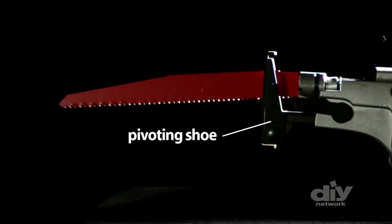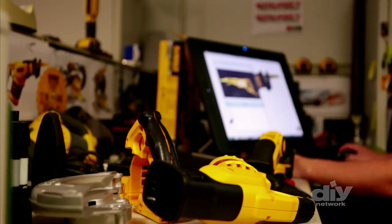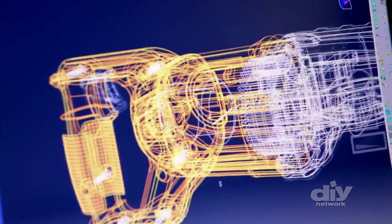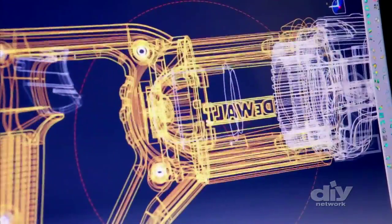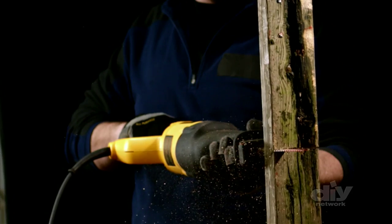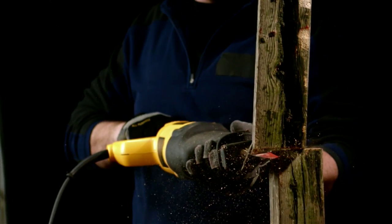Much like a handsaw, the reciprocating saw can take long, slender blades into tight spaces where most other tools can't get. It also has a pivoting shoe which allows you to maintain control over irregular surfaces. Specially engineered for job site diversity, this tool does it all — whether you're building it up or tearing it down, ripping through wood or shearing through metal, shaping a brick or taking out an entire wall. The reciprocating saw is a one-stop shop for any renovation or demolition project.